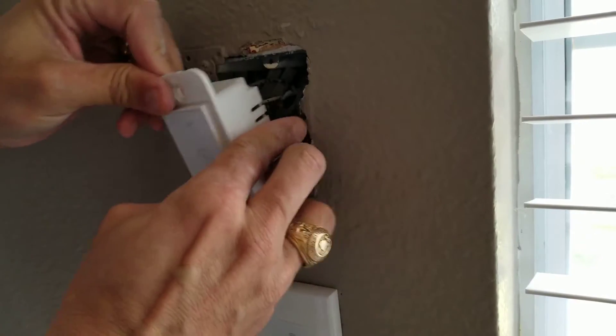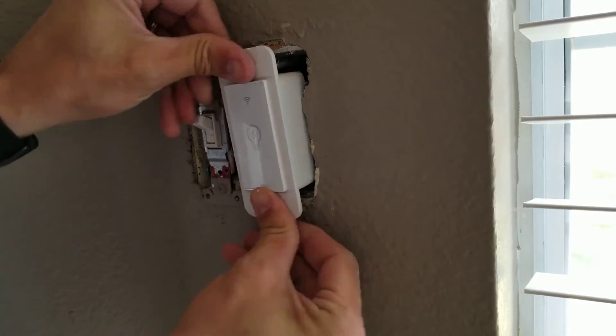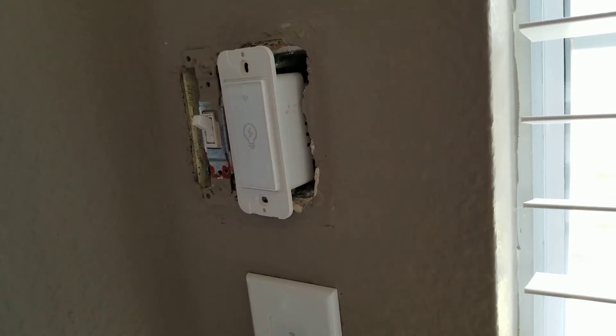This is the Joso switch — it's a 2.4 gigahertz Wi-Fi switch.